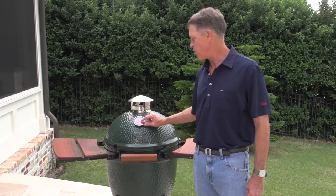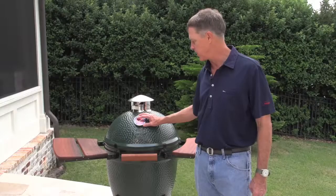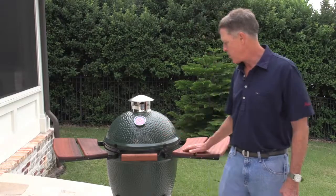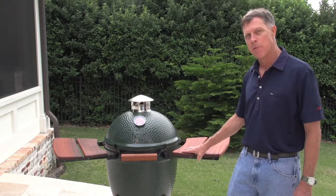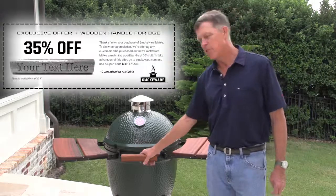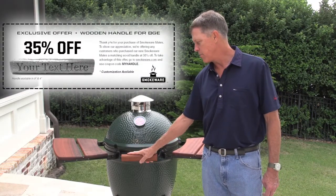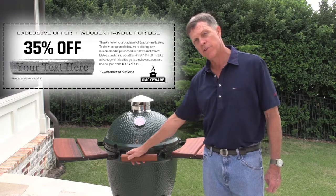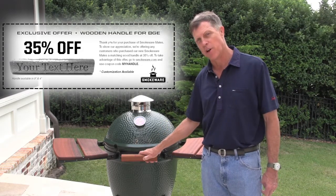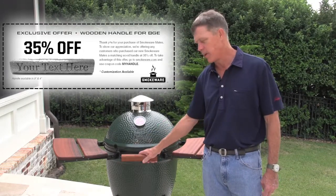The Smokeware temp gauge has a large face and is an easily readable temp gauge. We have it in multiple designs. And our newest product, the side table mates — there's solid mahogany, and you have the option for purchasing a matching wooden handle with an option of personalization as well, where you can put your name, logo, or some nickname on the handle.